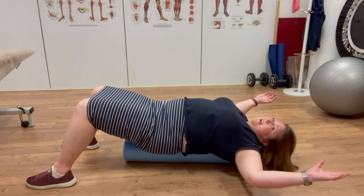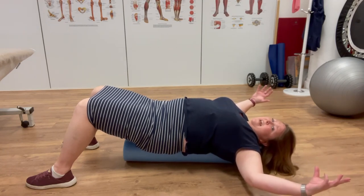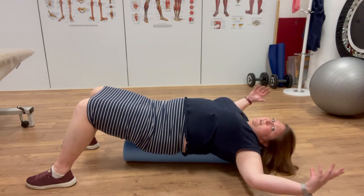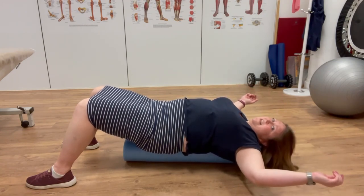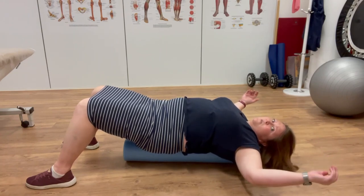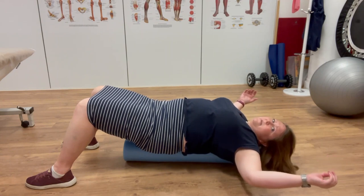The idea here is really just that we are getting gravity to be on our side to help us lengthen out, as opposed to when we are sitting or standing all day and compressing through the spine. That is my version of the starfish exercise, and I think it's one of the exercises that can help us to maintain spinal health and prevent disc shrinkage as we get older.